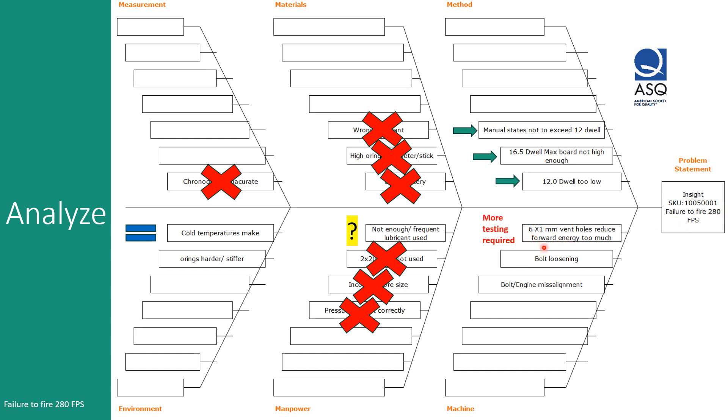Six one-millimeter vent holes reducing forward energy is a retained root cause — this comes especially from Imt for now. After the first three-sixteenths of an inch of the forward stroke, the bolt is definitely venting. That is the venting you feel in your face, and it is not a very strong energy pulse pushing forward. This is something we'll be doing more testing on going forward. I've also read what Blast Legacy has been putting out with their bolt loosening and Hindsight engine — they called that out in their product launch — but I have no evidence of that being an issue on this particular Insight SKU 1005001.